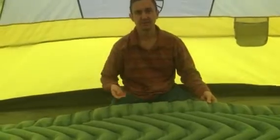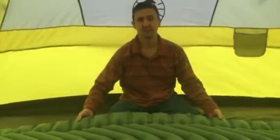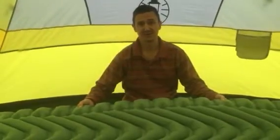Hey guys, Cory here with Prepared to Thrive. Thanks for tuning in. Thrive in this video is defined as getting a good night's sleep when you're out camping or bugging out in an apocalyptic scenario to your favorite bug out location.